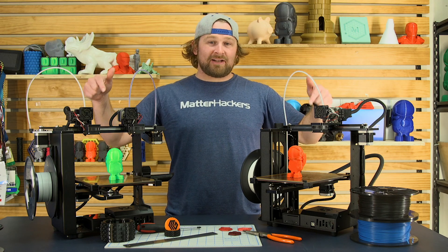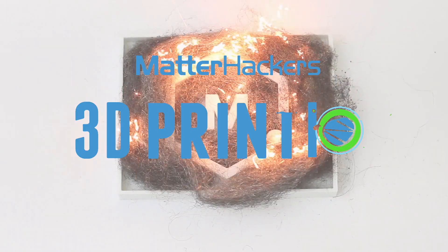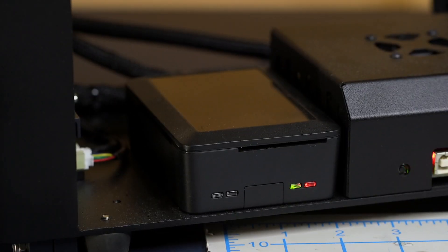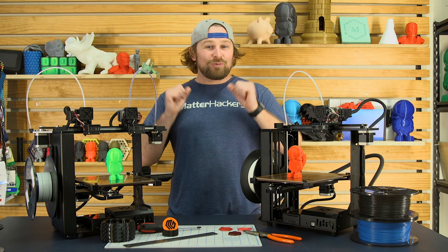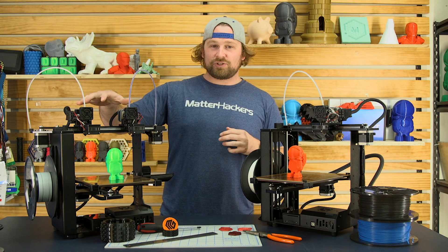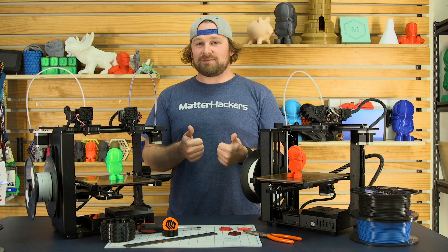Hey, I'm Dave, and this is the MakerGear M3. I am really excited about the MakerGear M3 3D printers, available both in the single and dual extrusion. It's even got the independent dual extrusion, which means even more awesome.